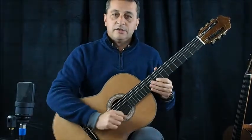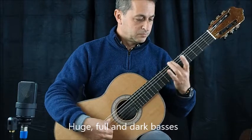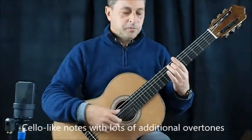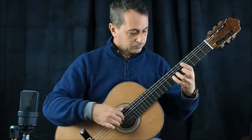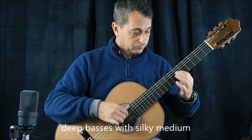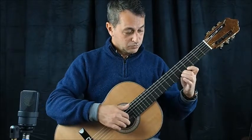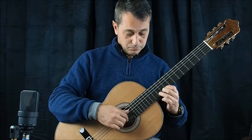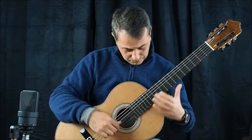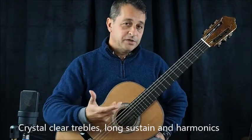And let's check the sound. I'm going to start with the basses — the basses are very deep and very silky. A lot of sustain and harmonics. You can hear the treble are very singing, very nice treble.